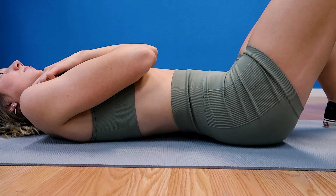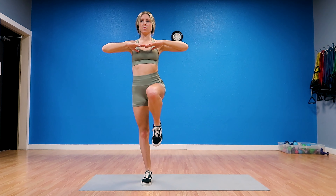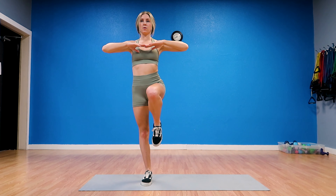This first exercise is a pelvic tilt. You're going to lie flat on your back with your knees bent and feet flat on the floor. Flatten your back by tightening your stomach muscles and your bottom muscles — imagine sucking in your belly button trying to get it to touch the floor. Hold for five seconds, breathe normally, and repeat ten times.